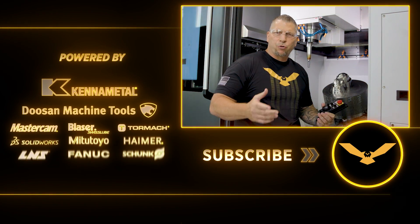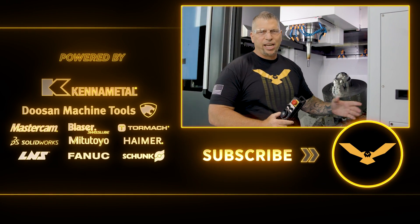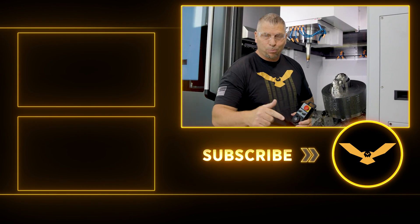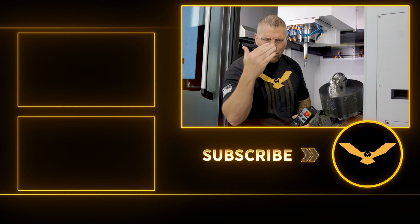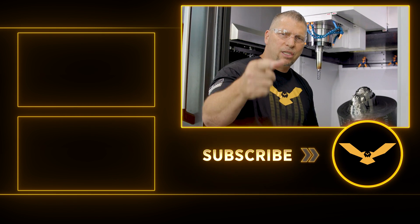Before I leave, I just want to remind you guys: if you love the videos we put out, the education and the awareness, please hit the subscribe button, hit the like button, put your comments down below. I'm always reading and answering those comments. I love you guys. I will see you in the next video.